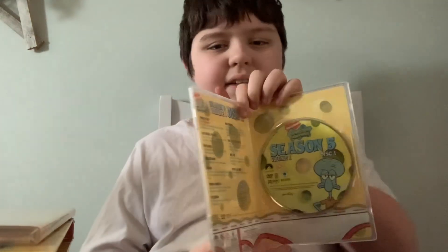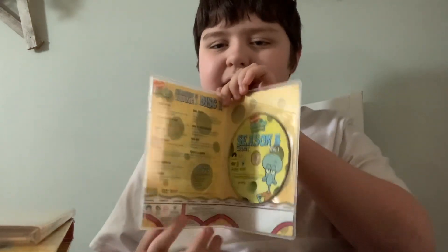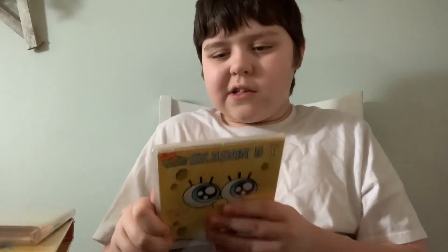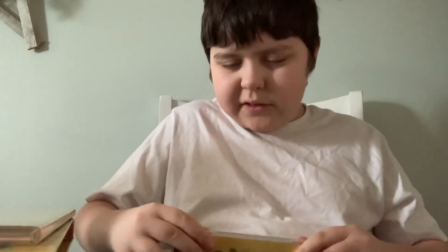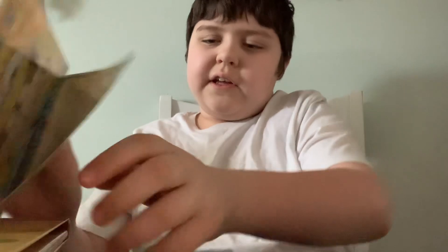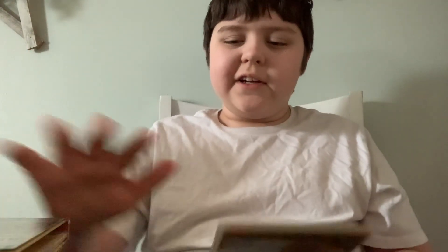Here's the disc, and huge thanks to the creators for making this DVD art — it looks so cool. Some of these are hard to open, boys. Let's wrap it up for this one.